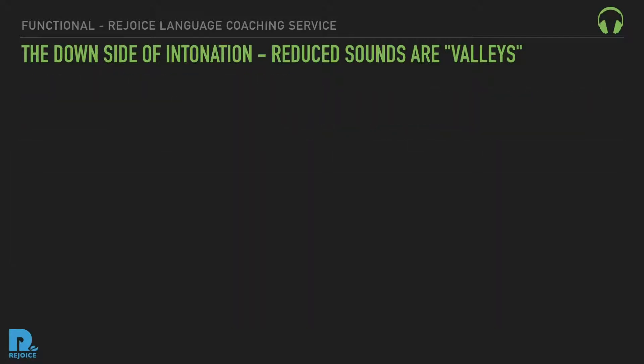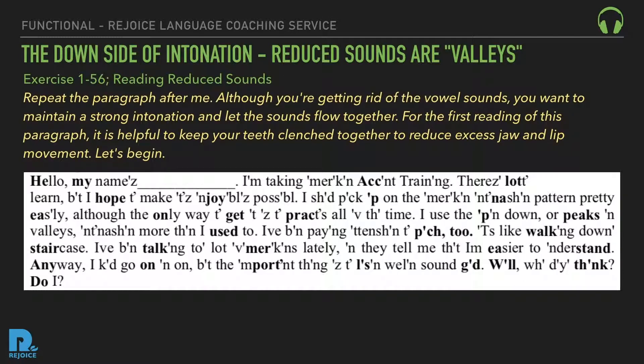Exercise 156: Reading reduced sounds. Repeat the paragraph after me. Although you're getting rid of the vowel sounds, you want to maintain a strong intonation and let the sounds flow together. For the first reading of this paragraph, it's helpful to keep your teeth clenched together to reduce excess jaw and lip movement. Let's begin.